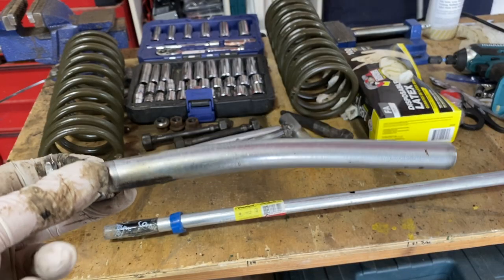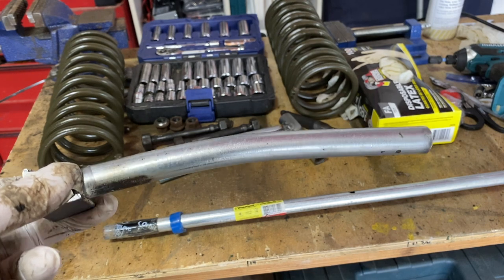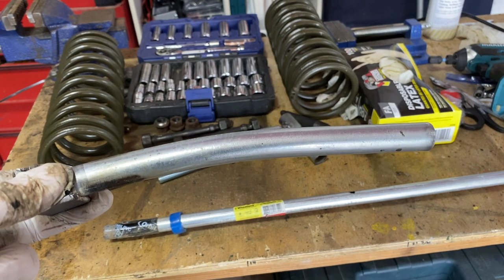As we started to remove the axle, it started bending the pipe, so we're going to have to reinforce this and make some new pieces of pipe here. So let's do that real quick.